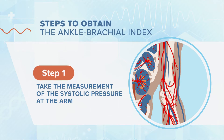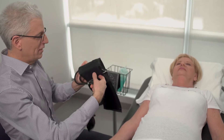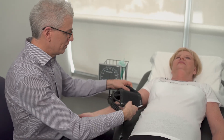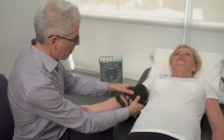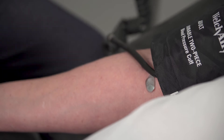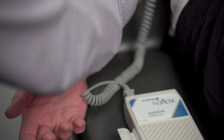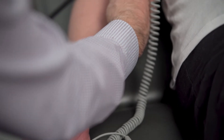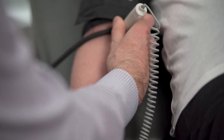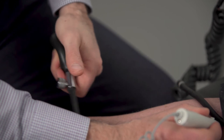The first step is to take the measurement of a systolic pressure at the arm. The blood pressure cuff must be placed around the arm and the fingers are on the brachial artery. We have to put some ultrasound gel right here in the antecubital fossa over the brachial artery. Now we can listen for the signal with the NL Doppler. We are hearing a normal triphasic pulse. When we inflate the blood pressure cuff, we no longer hear a signal.